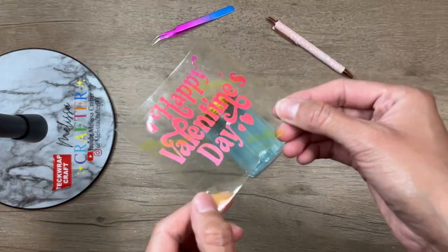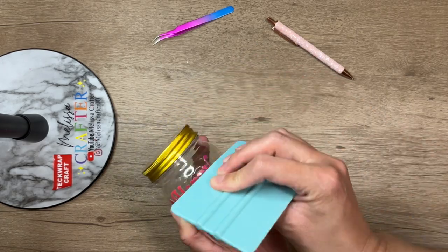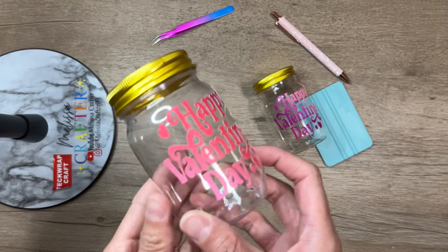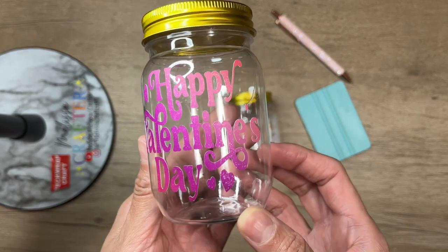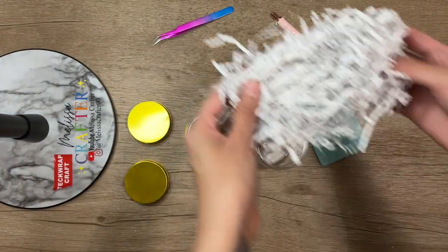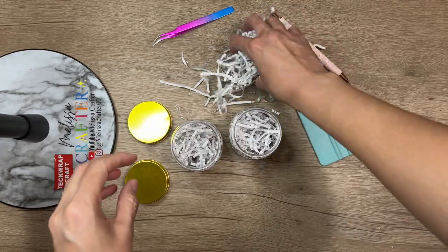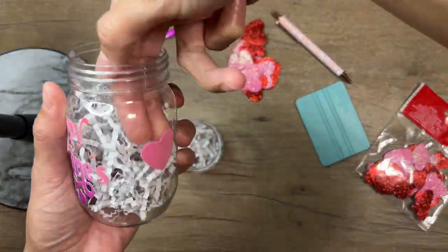I'm going to repeat these steps for my second jar. Now I'm going to begin filling up my jars — remember you can fill these with any type of candy or items you want; this is just what I chose. I'm using white crinkle paper picked up from Dollar Tree as a filler, going in with a little crinkle paper first, and then adding the foam glittered hearts where they are most visible.